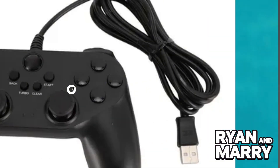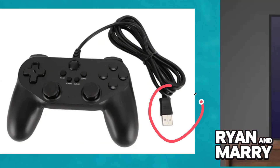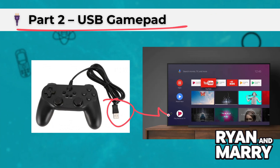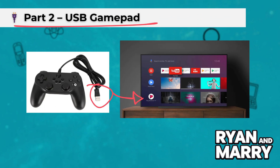Part 2: USB Gamepad. Now let's see how to connect a USB controller. Plug your controller into a USB port on the Android TV or TV box. If your controller uses a USB-A cable and your TV has a USB-C port, use an adapter.